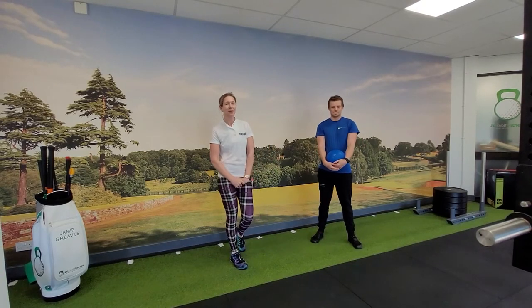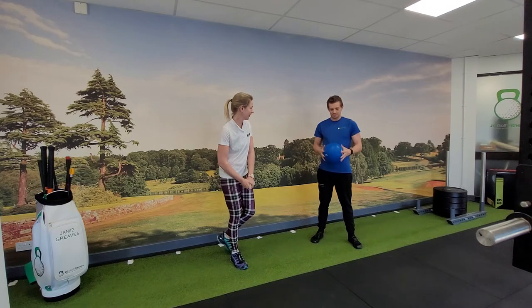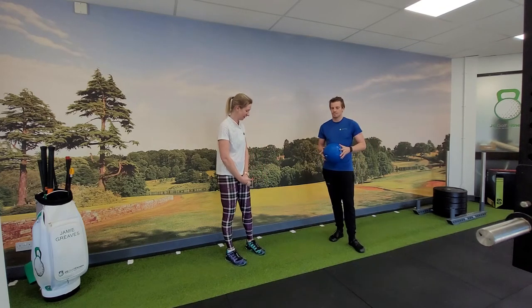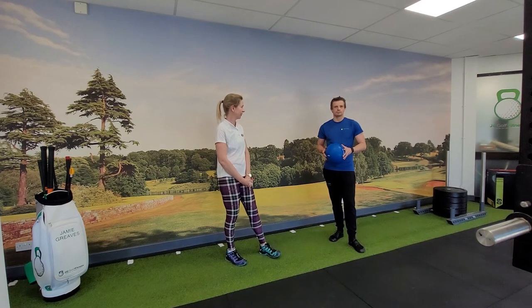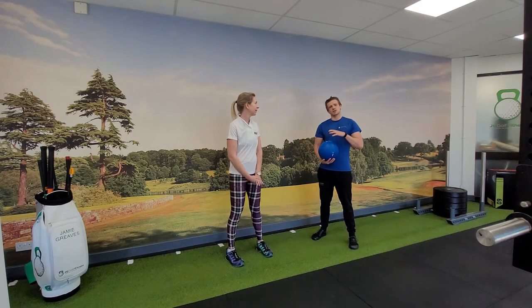Hi, it's Emma from Women of Golf, and Jamie is going to be getting me to work with a ball. We've got a slam ball here, so we're going to be doing a rotational medicine ball slam. If you're doing this at home, you don't have to have a slam ball — any kind of ball would work fine, even something like a football that's lying around.